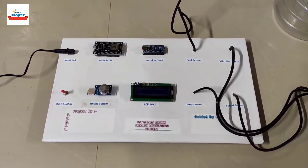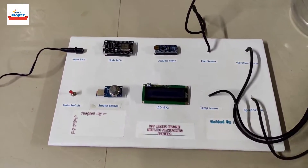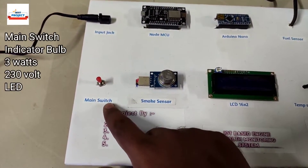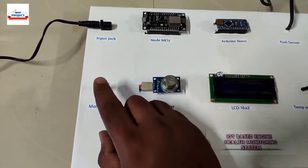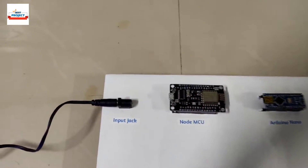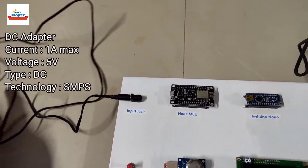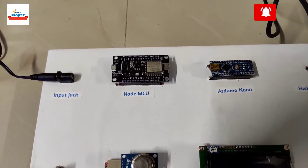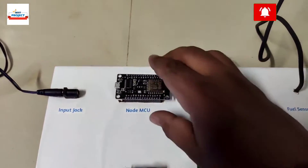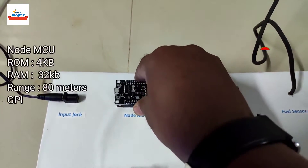Before turning on, let's see the components one by one. First is the main switch, used to turn the entire system on and off. Next, we are using a 5-volt power adapter to provide power to all these systems. After that is a Wi-Fi module, also called the NodeMCU module.